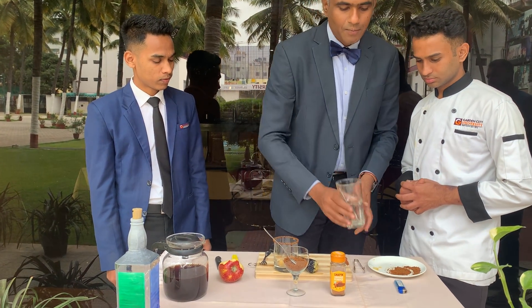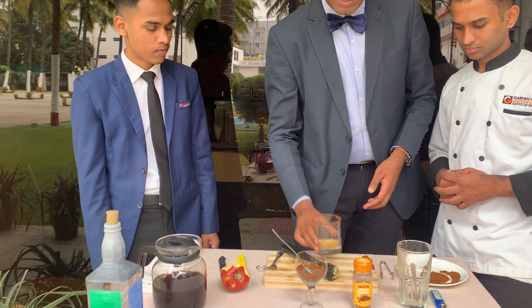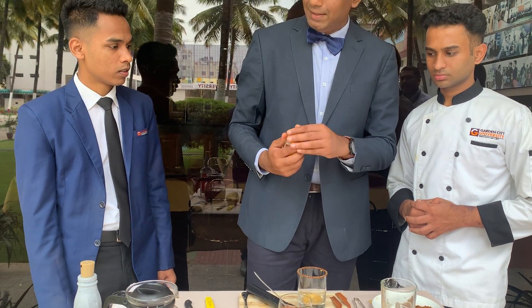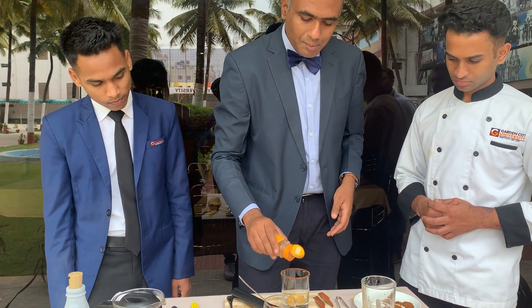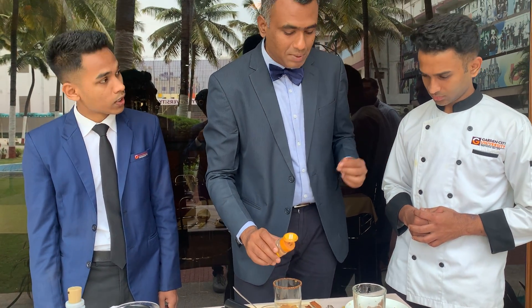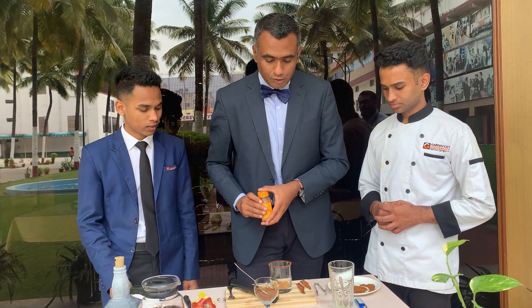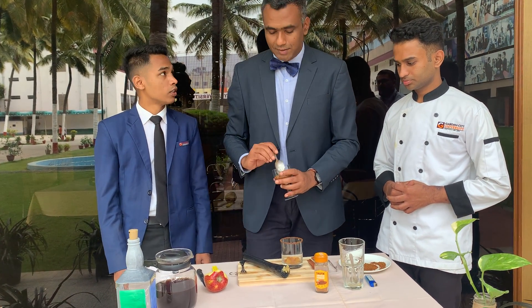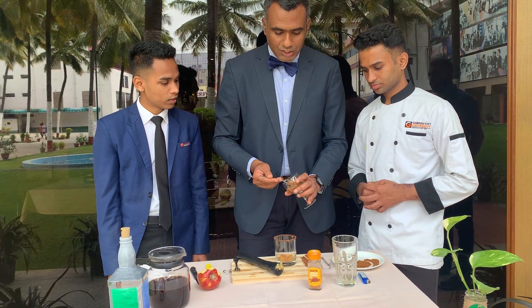Once it is added, the most important thing to give a stronger flavor of cinnamon is the cinnamon powder. Let's add two sprinkles of cinnamon powder. Apple and cinnamon go extremely well together. So I have added the cinnamon powder.